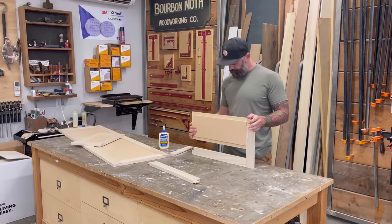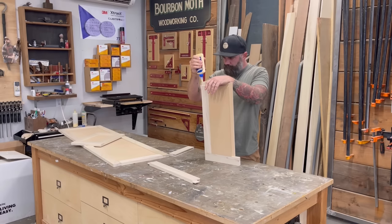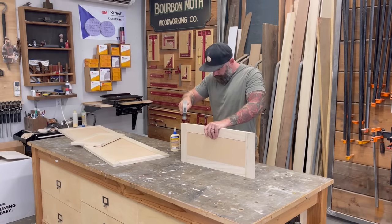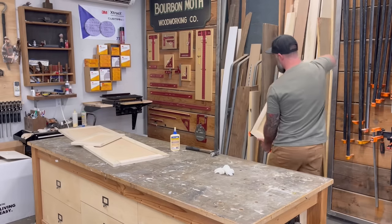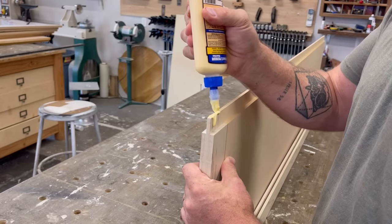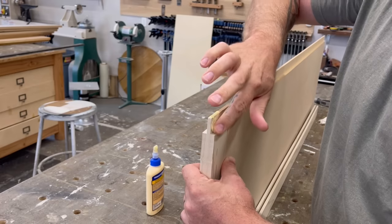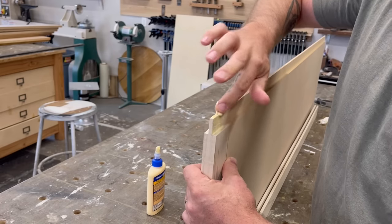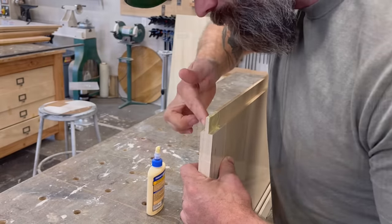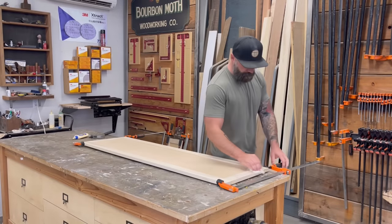With all my parts and pieces cut, all I needed to do was glue them together. I went to my work table and smeared glue on all the appropriate parts, then stuck them in clamps. I used my patented glue spreader — and you can lick your fingers when you're done, kind of like when your mom lets you lick the batter after making cookies.